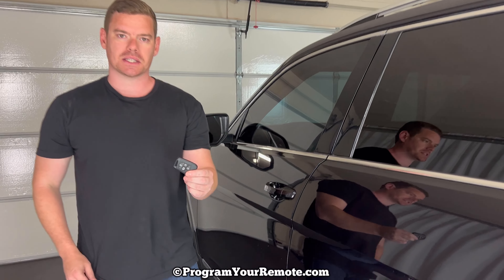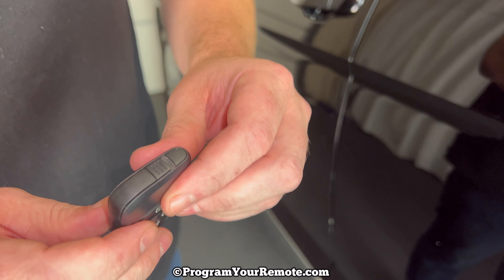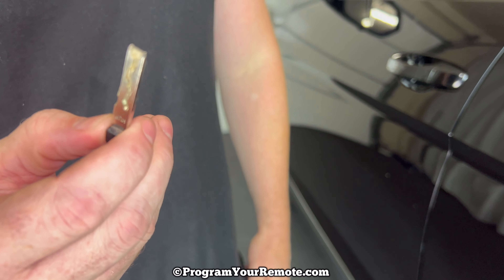The first thing we need to do is remove the emergency key that's in the top of our fob. That's done by pressing the release here, and then the emergency key will come out like that.